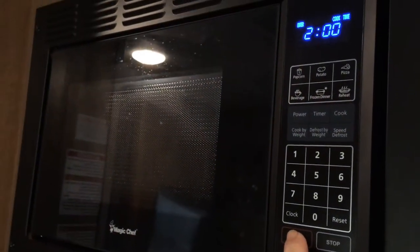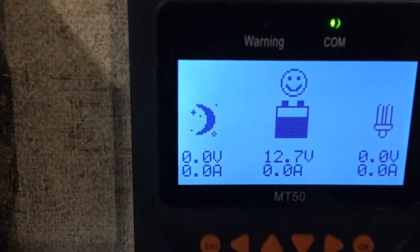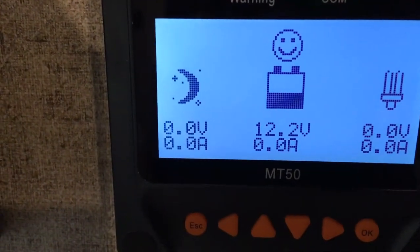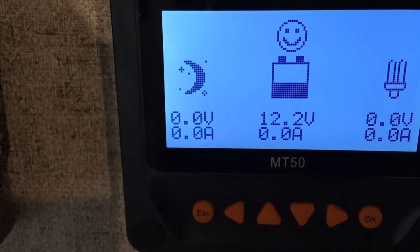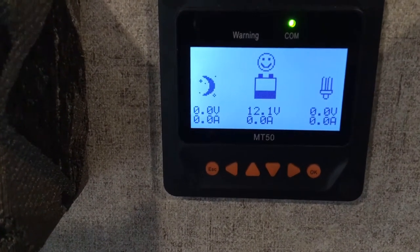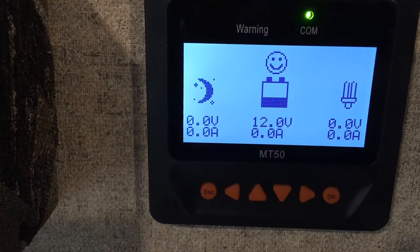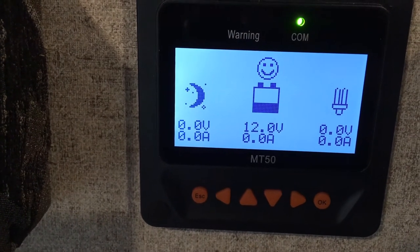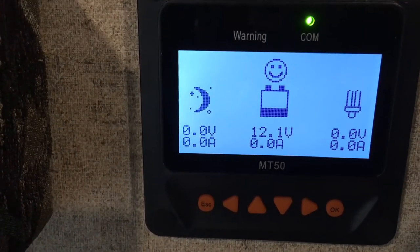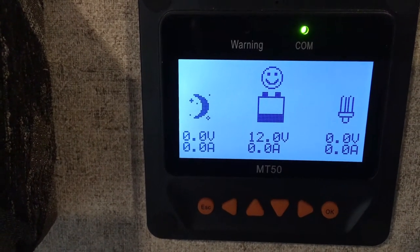Okay, here we go. We're only down to 12.7, 12.3 - it's sucking the power out pretty good. I don't mean to bore you; this is the first time I've done this. I'll see if my coffee is hot enough to drink - down to twelve. This would be a two-minute video. I'm going to go out and check the wattage after I'm done. The volts actually went up one volt. This has got to be a huge drain on the three batteries.